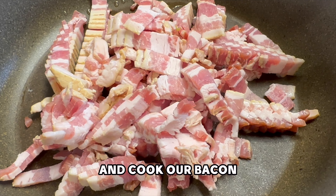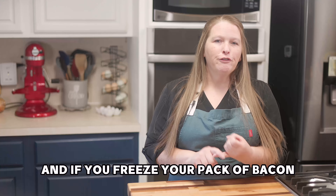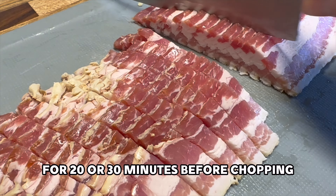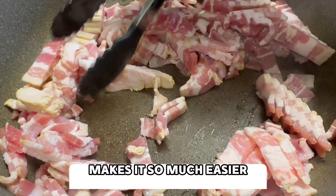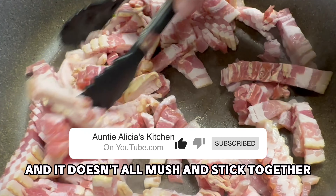The first thing we're going to do is chop and cook our bacon, but don't drain the fat — this is going to be used in just a bit. If you freeze your pack of bacon for 20 or 30 minutes before chopping, it makes it so much easier. You get nice clean cuts and it doesn't all mush and stick together.